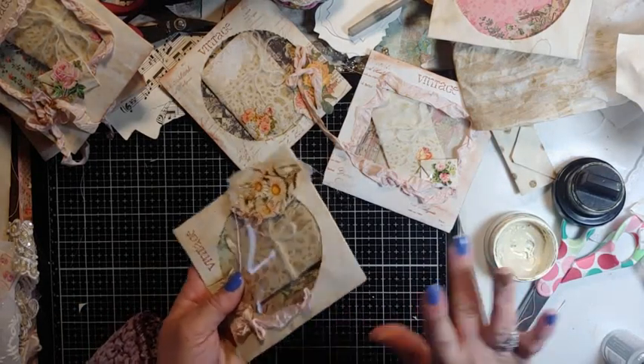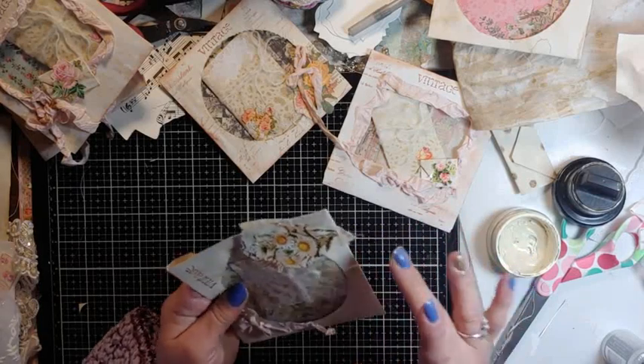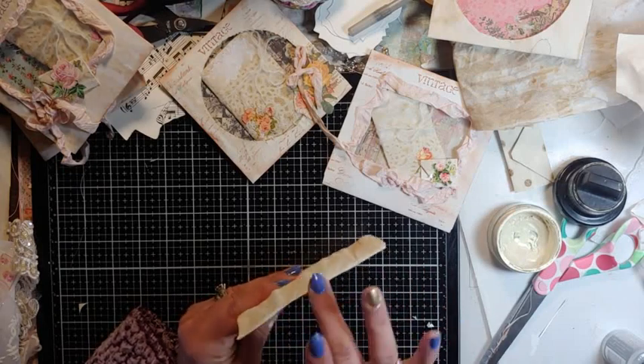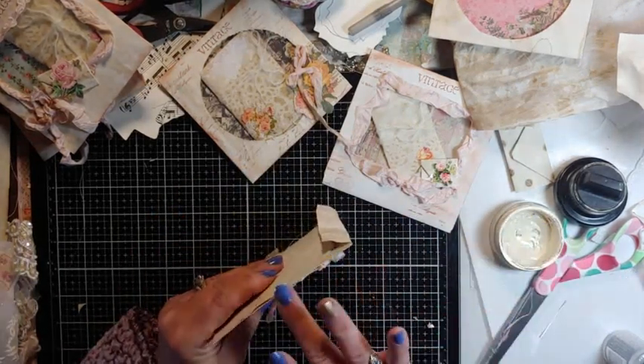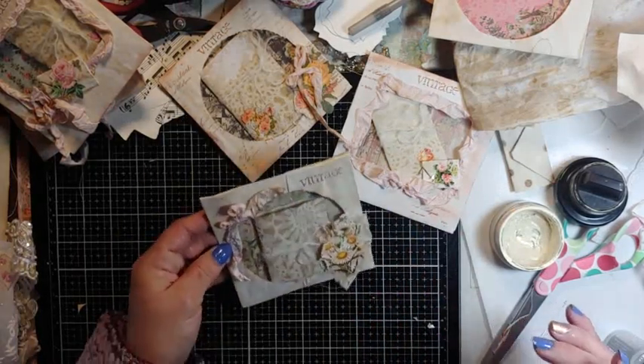I'm watching a lot of videos and trying to work through things. I have a to-do pile, but today I have to make ephemera for all my little books and get them packaged up. But these are so cute.